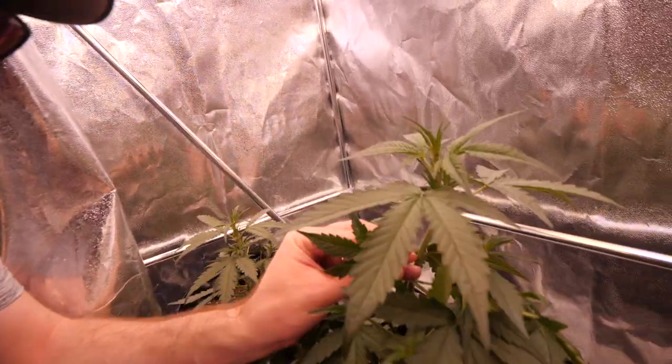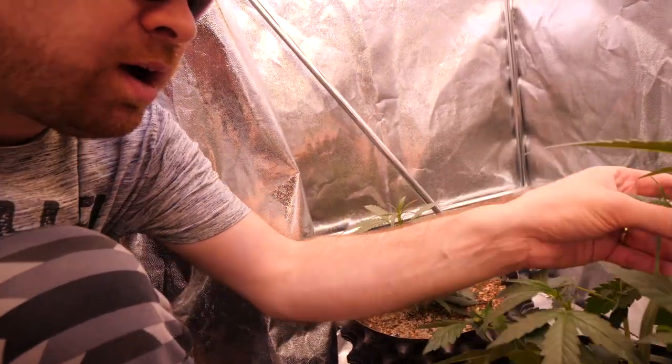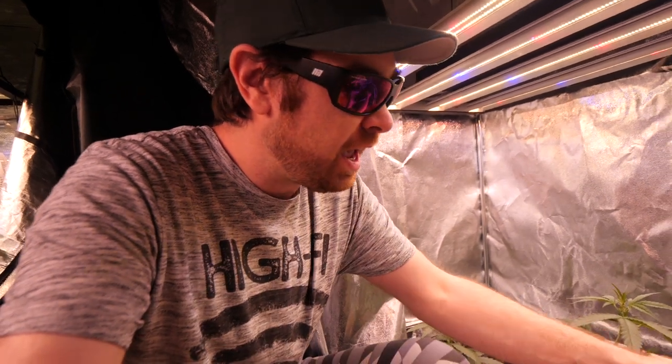Week two, you normally can only do LSTing, which is tying down your plant. Week three, you can start doing leaf tucking, tying down your plant, and doing some lollipopping — cleaning up the below. What this does is open up these bud sites down here and lets it grow up. It's a more stress-free way to get your bottom branches to grow up and kind of make a bush, make a nice, more even canopy.